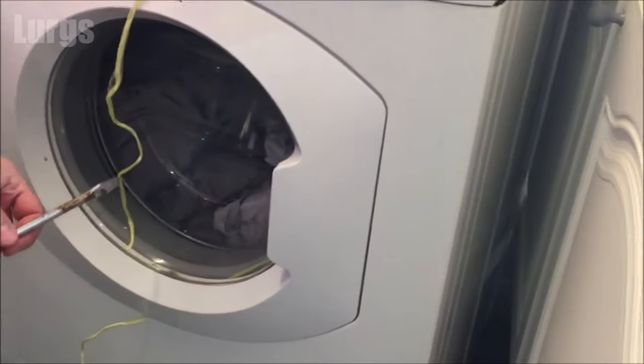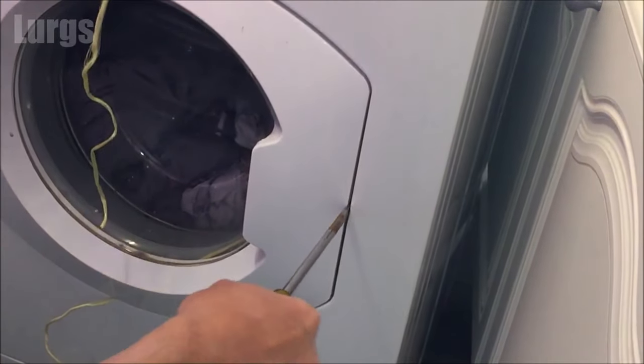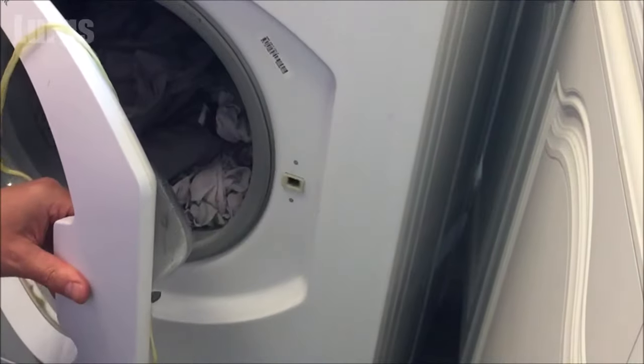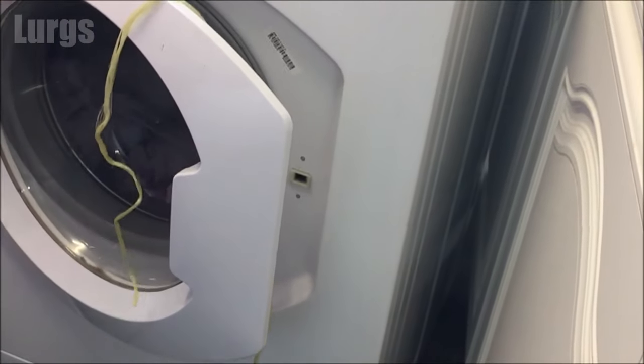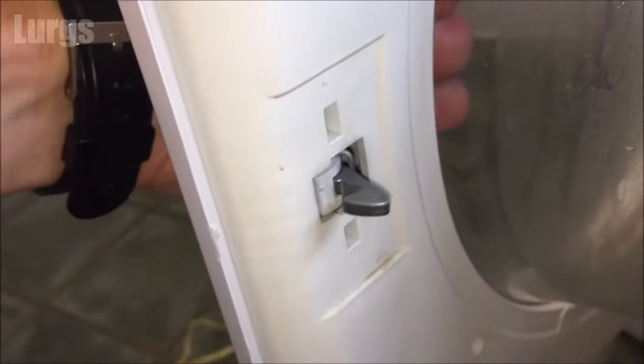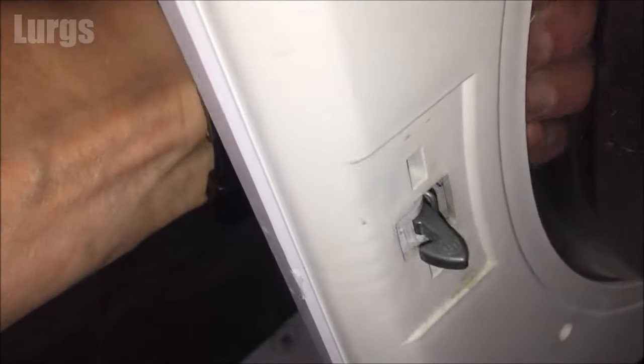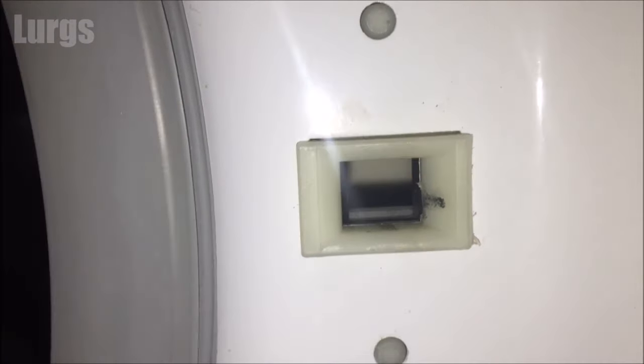If that doesn't work, step six — I wouldn't recommend this but you have to get a bit brutal: take a large flat-bladed screwdriver and literally just stick it in there and try to wedge the door out. There we go, this one is finally released. Now that obviously won't do your door mechanism much good, but this one actually looks in good condition, so it could be the door release mechanism inside — you may have to get a washing machine engineer out to have a look at that.